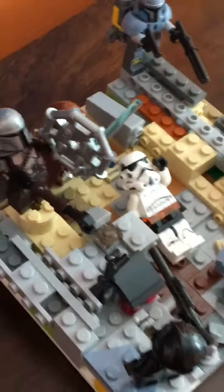Basically, Jedi and Mandalorians are fighting together to kill off some stormtroopers. It's just supposed to be a smashed, broken down ship in the sand, and they're all fighting.